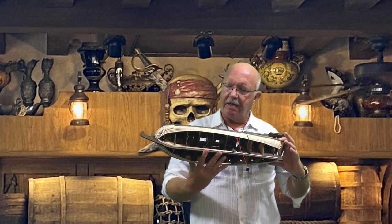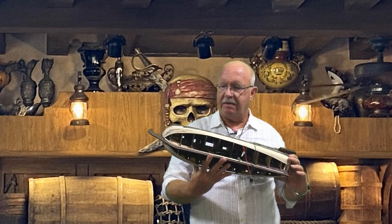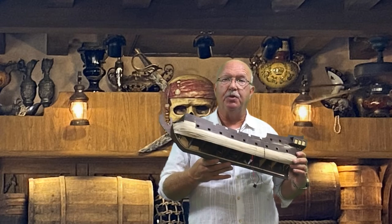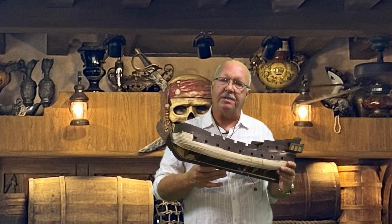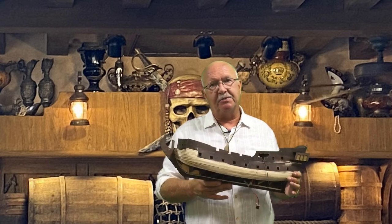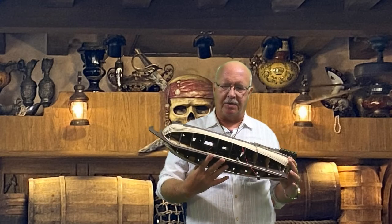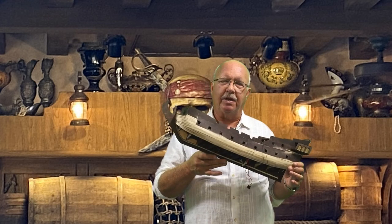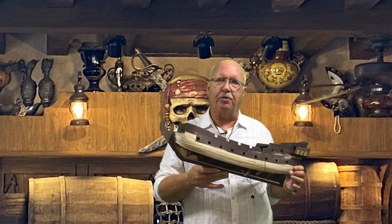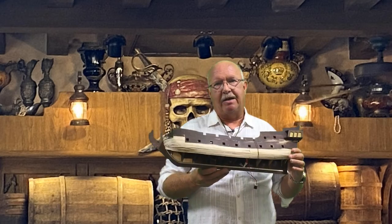That's it for episode six. Hopefully in episode seven I'll have the planking done on the inner level and start working on getting it smooth enough to apply the black walnut outer skin. If you're watching and haven't subscribed to my channel, I'd encourage you to do so — it helps me out and helps you track where I am on the build. I'm not an expert in shipbuilding; I'm learning as I go, and that's actually an asset if you're also a beginner.